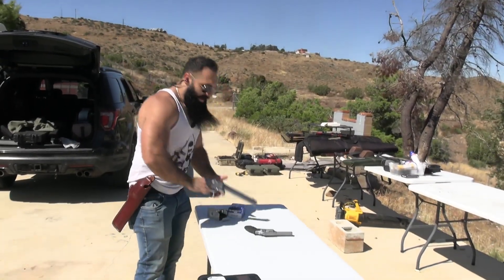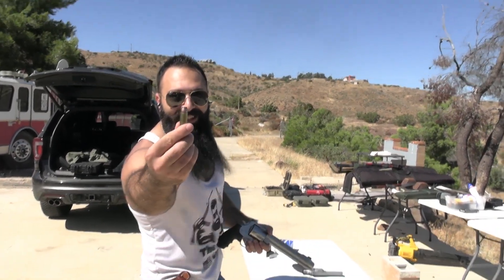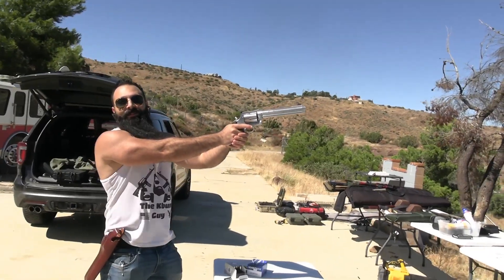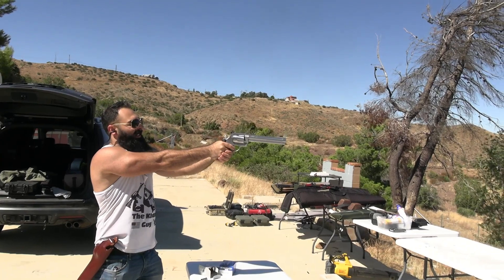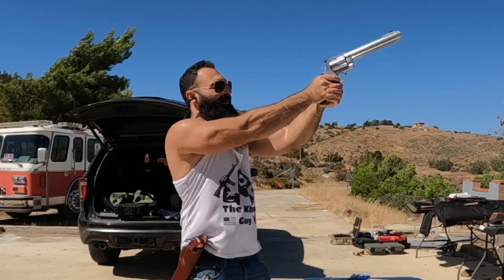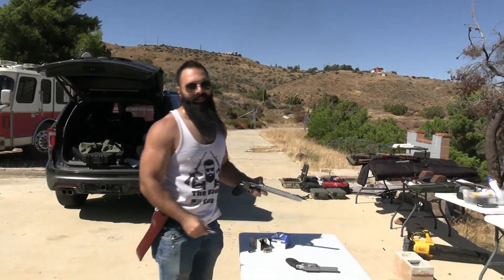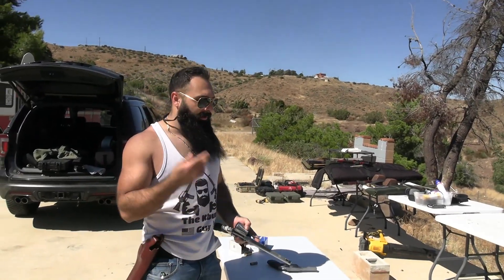All right, so we're gonna move to our 350 grain — what a windy day — out of this huge 500 Smith & Wesson. All right, you can stop the GoPro. Oh man, that hurts. It's very manageable for someone that's shot it multiple times before, but every single time, no matter how you hold it, it just hurts — it's just painful.